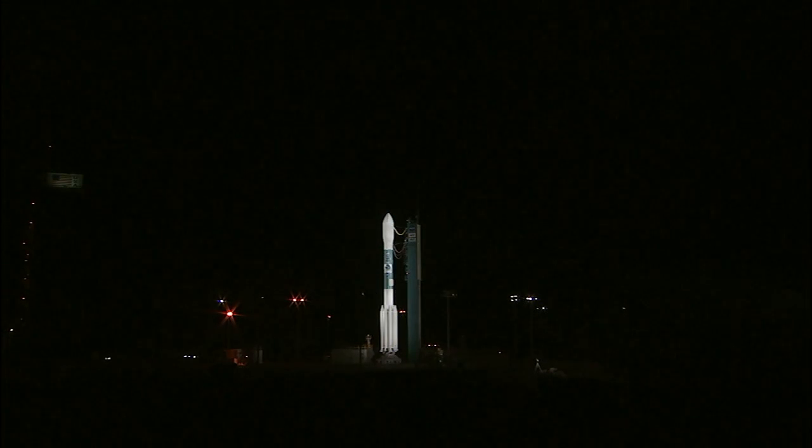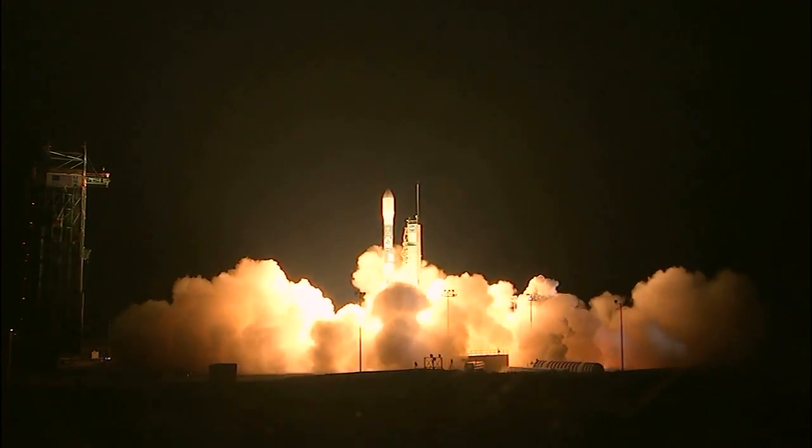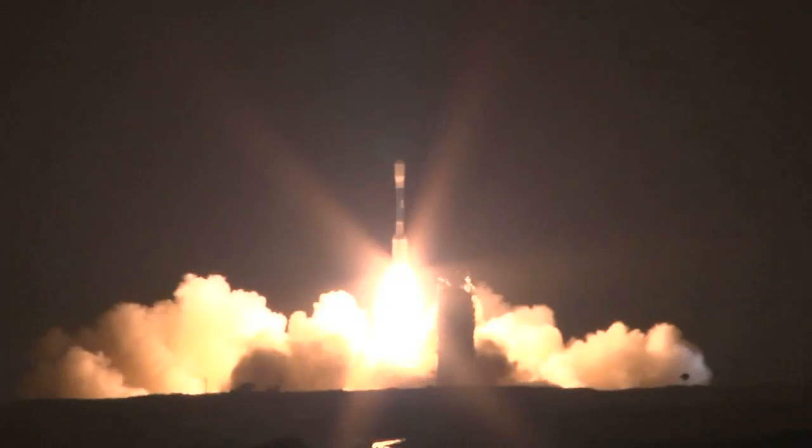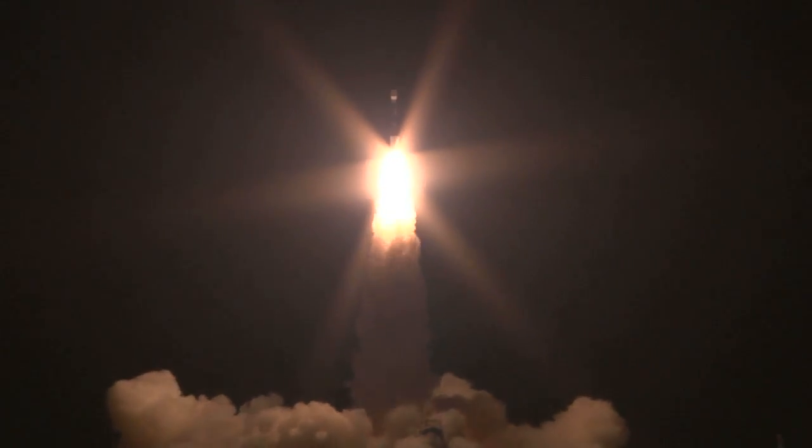Three, two, main engine start, one, zero, and liftoff of the Delta II with the NPP satellite. The Delta II, built and launched by United Launch Alliance, has earned a reputation for launching dozens of NASA missions to observe elements of the Earth in detail, plus extend NASA's research reach out into the solar system.